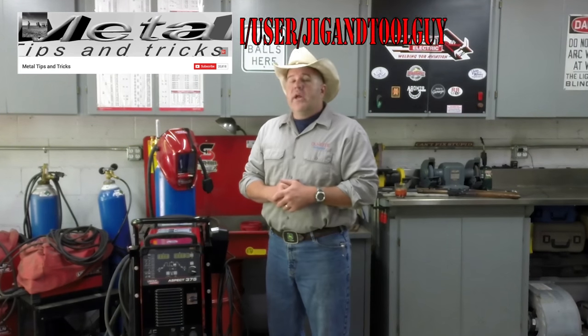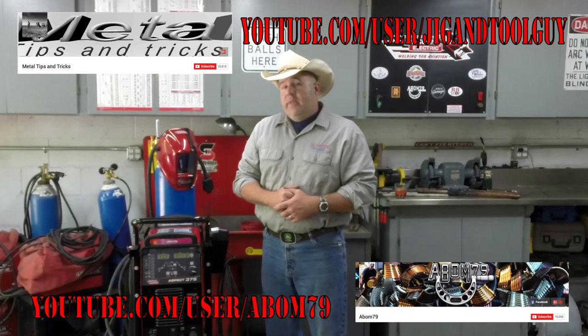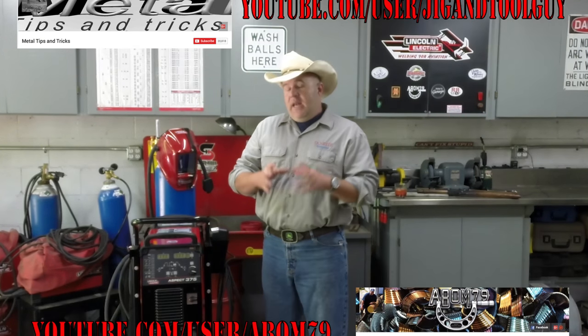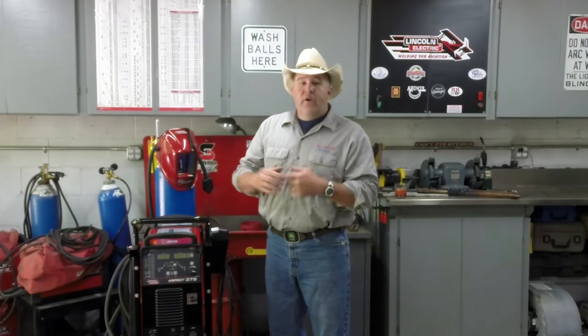Hello everybody and welcome back to the shop. Today I have a special treat for you. My good friend Dale Derry over at Metal Tips and Tricks has been working on a project for Adam Booth, the ABOM 79 channel. Dale needed something welded — a particular part that required some fixturing — so Dale sent it over to me. I got it welded up for him, sent it back to Dale, and he was able to get the piece of machinery put back together and sent over to Adam Booth. We put together a little video for you on it, so we hope you enjoy.